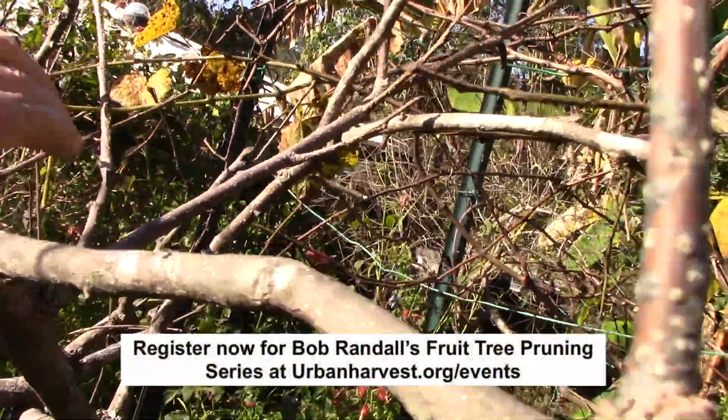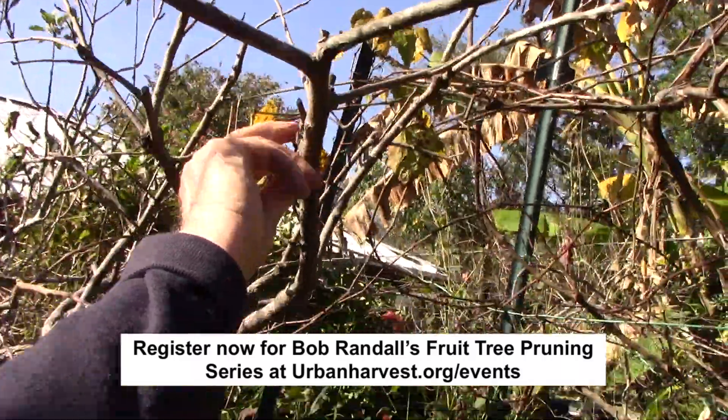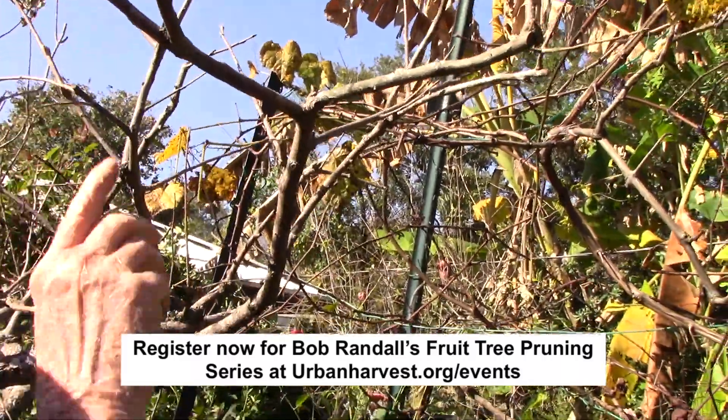On this one you can see the second-year wood — you can see it had a persimmon on it. This will not produce any fruit next year, so this could be cut off and hopefully produce new shoots.